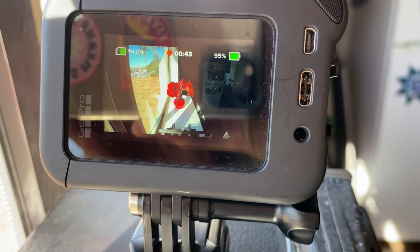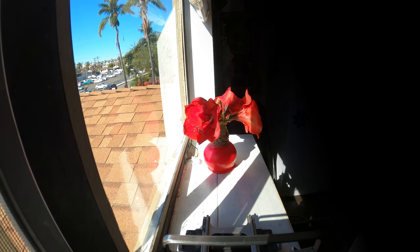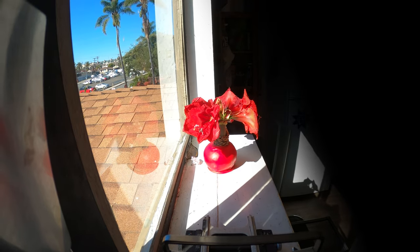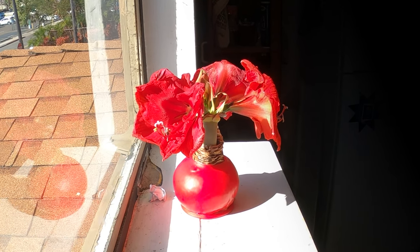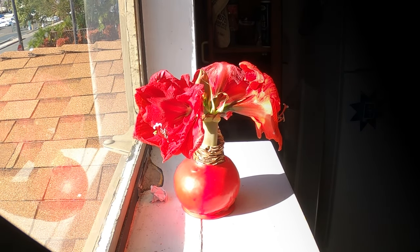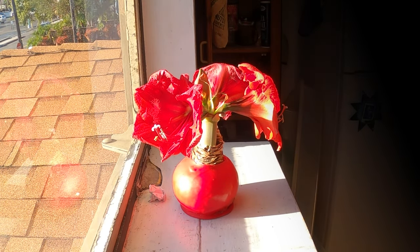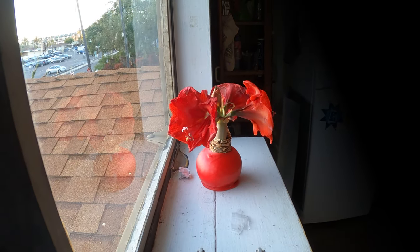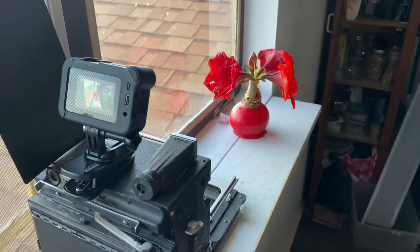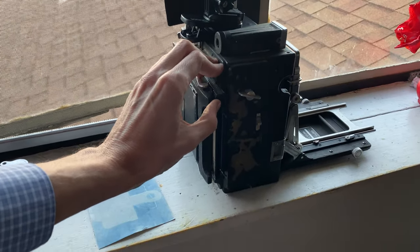I think I'll be quiet for this process and we can maybe play some nice music. Coming out of our time-lapse, it's now been 12 full hours. Let us take a look at our resulting exposure, if any.